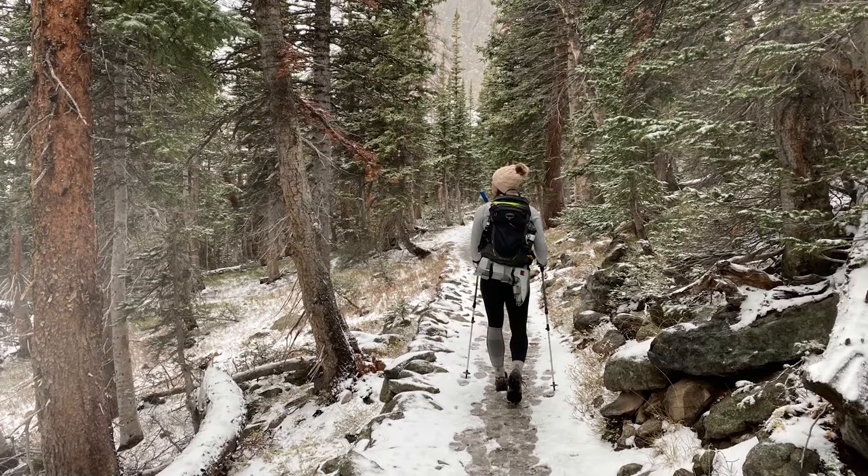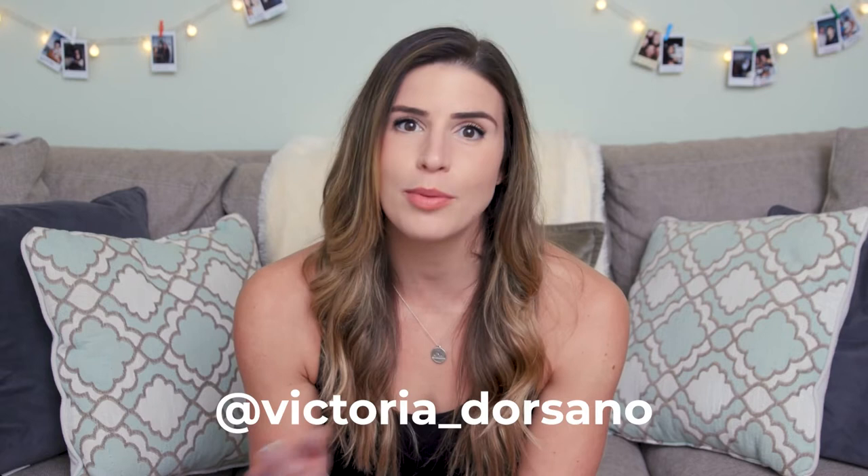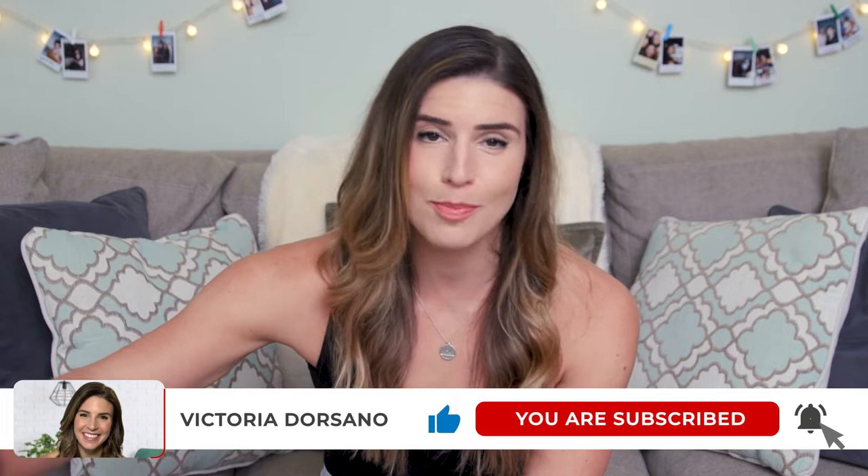Would you believe me if I told you that I had a method that helped heal my calf strain within seven days — going from not being able to walk at all to hiking 20 miles through the mountains in Colorado within a week's time span? Well, you better believe me, because I'm going to talk about that approach in today's video and give you this new approach to help heal any kind of pulled muscle, muscle strain, or soft tissue injury in a much faster time period.